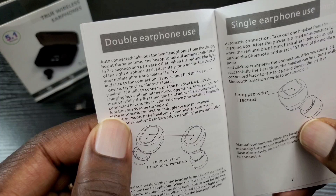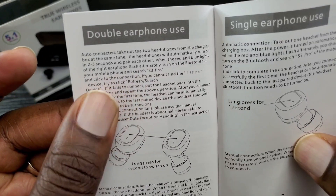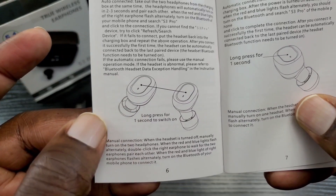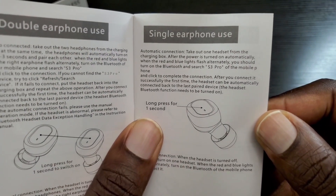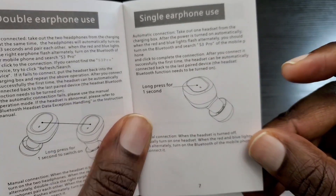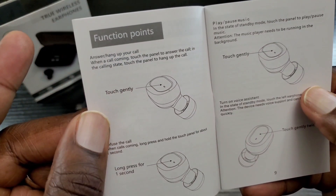For double earbud use, take both headphones out of the charging box at the same time and they'll automatically pair each other in two to three seconds. For single ear use, you just take out one headset — so it's not a master-and-slave setup, you can use either one independently. That's good to know.